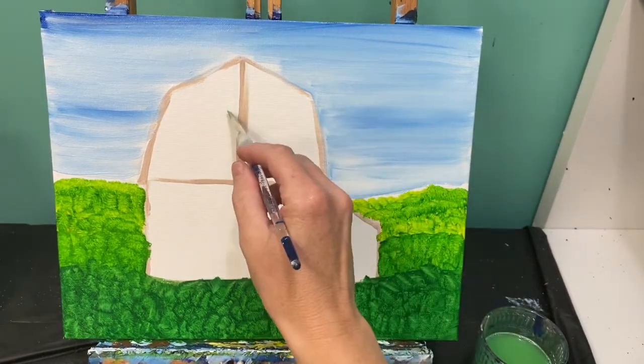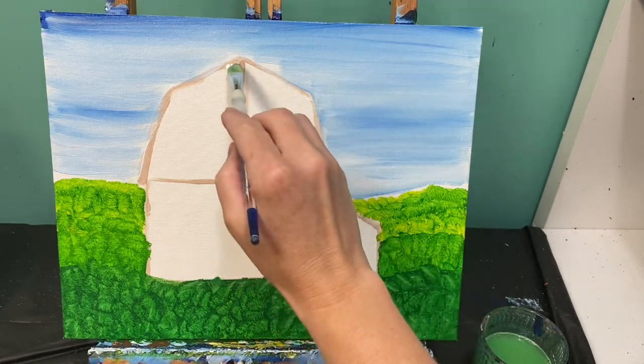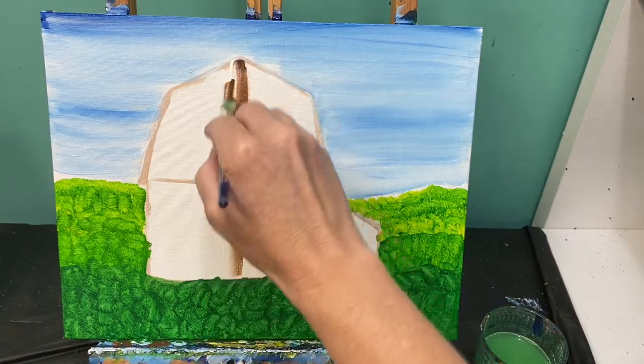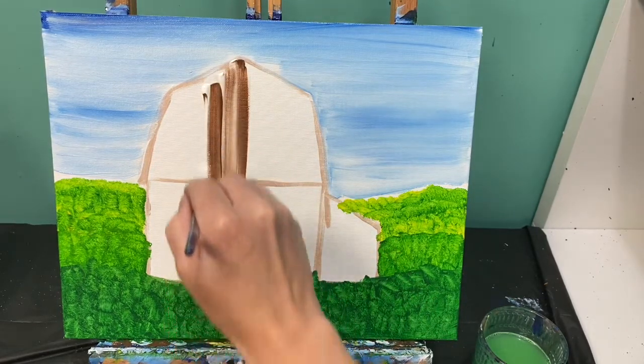Take that brush and wipe it off. Next, we're going to fill in our barn. To do that, we are going to use 50% brown and 50% white. We are going to pull lines top to bottom. We want it to be a little bit streaky, and you don't have to worry about the top quite yet.